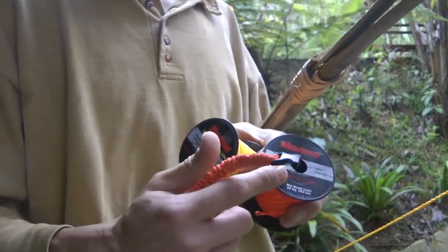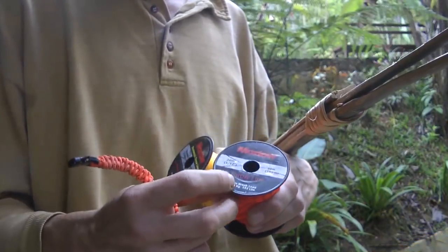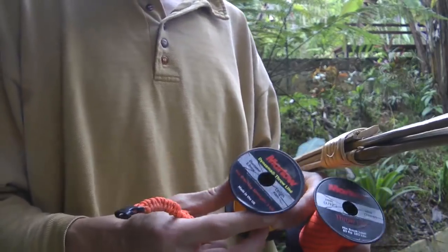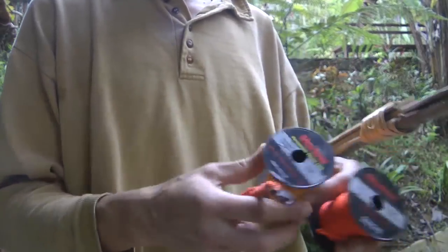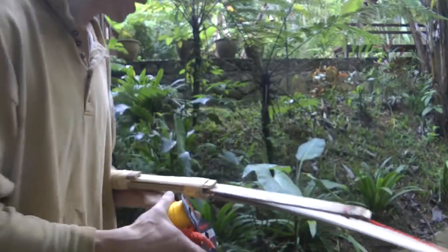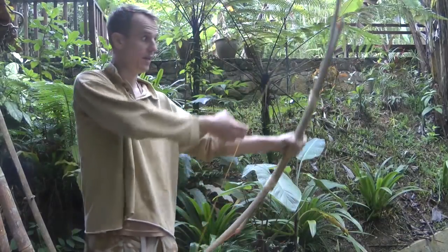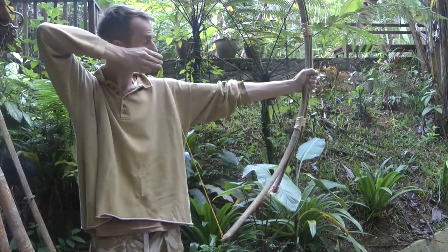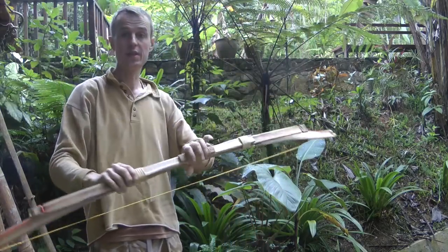Also take some line for your bowstring. A lot of people would use paracord, but throw lines are better. This orange one has a breaking strength of 90 kilos, the yellow one is 300 kilos. You can make yourself a little paracord-style bracelet, and because it's thinner than paracord it's not so bulky. There you go — that's the basics of it. Very quickly you can put together a bow suitable for small game or bow fishing.